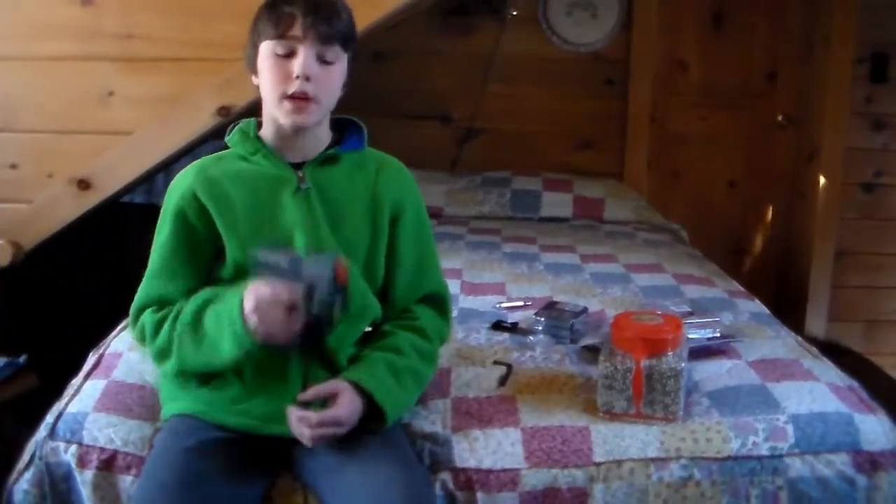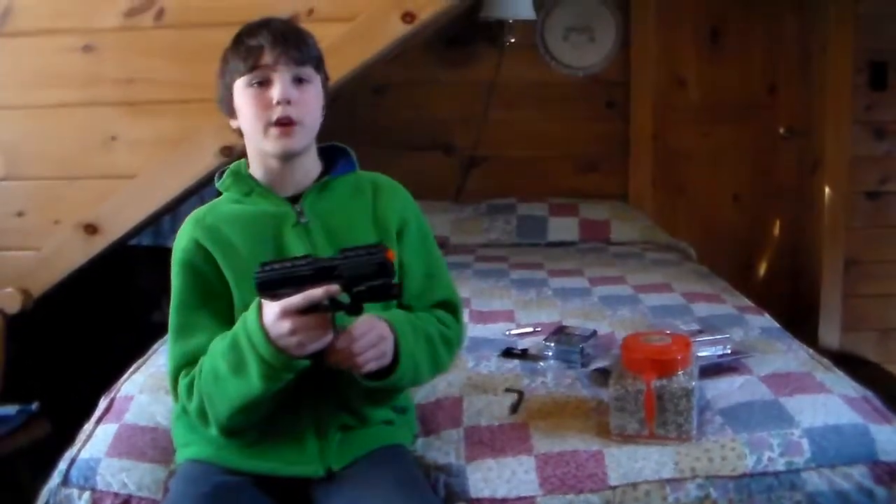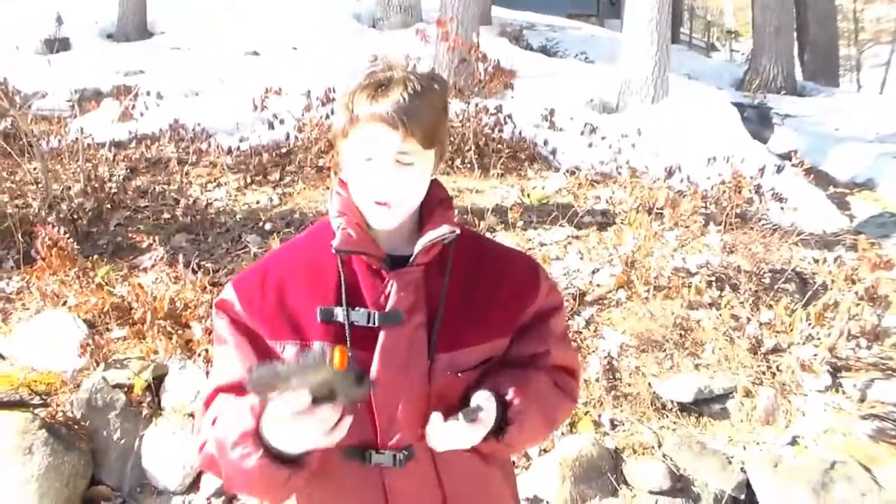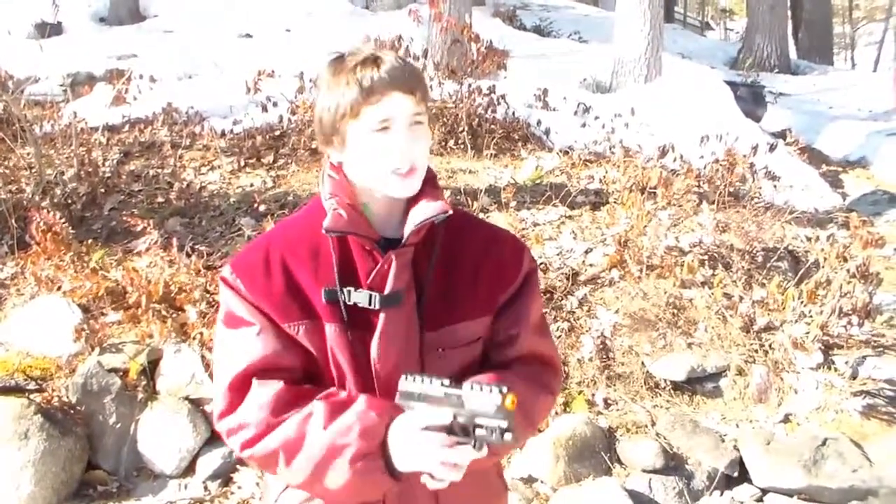So that's the whole review part of the gun. If you want to check out the shooting range part, stay tuned — I'm going to go set up the targets and range down at the beach. Hey guys, we're at the shooting range now. I've got my target set up over there, my magazine ready — rock and roll, everything's all set, let's get started.